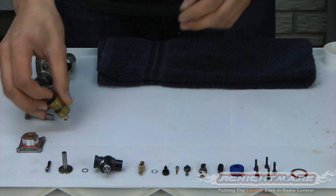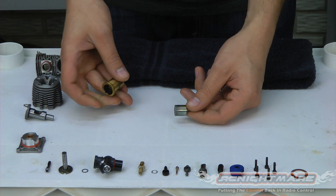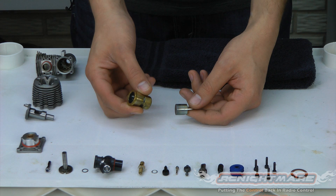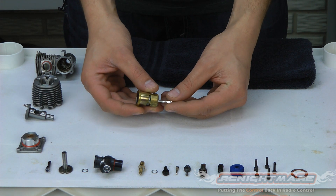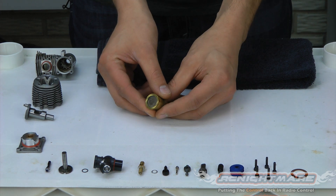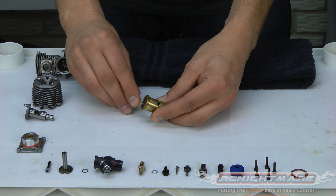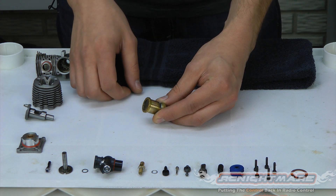The first thing we're going to check is our piston and sleeve assembly. I've got the piston attached to the connecting rod here, the sleeve in my other hand, and we're going to check what we call the pinch. Take the piston, push it up in the sleeve ever so slightly until it stops. This is as far as mine goes — I've got about a sixteenth of an inch gap between the top of the sleeve and the top of the piston.